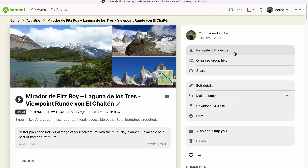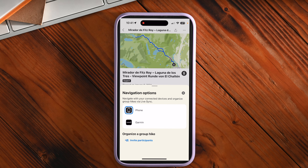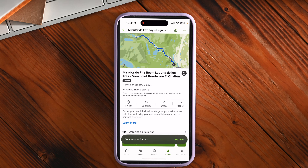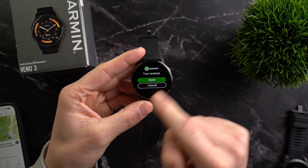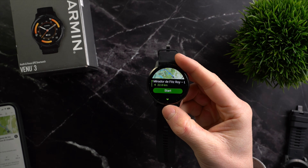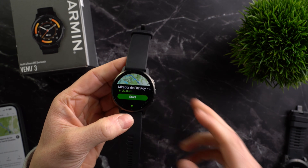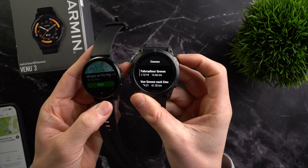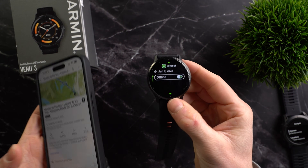Alternatively, on Komoot itself, after planning a route you can click Navigate with Device, select Garmin and the route will be sent to your Garmin device. This also works with the Komoot smartphone app, where you can choose whether to navigate with your phone or with Garmin. The Send to Device function is useful if you don't want all your Komoot planned routes syncing to your Garmin watch but prefer to selectively transfer individual routes. My Epix Pro is fully connected to Komoot, so routes sync automatically as soon as I plan them on Komoot and I can access them in the watch's training mode. In this case, the routes were planned with Komoot but the navigation itself is done with the Garmin maps, which I find way better than Komoot's maps.